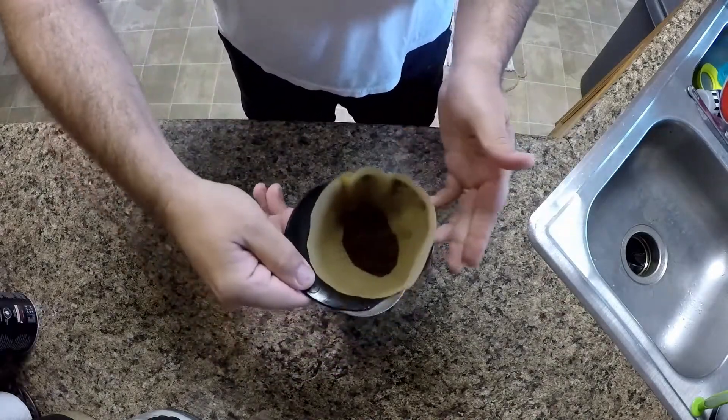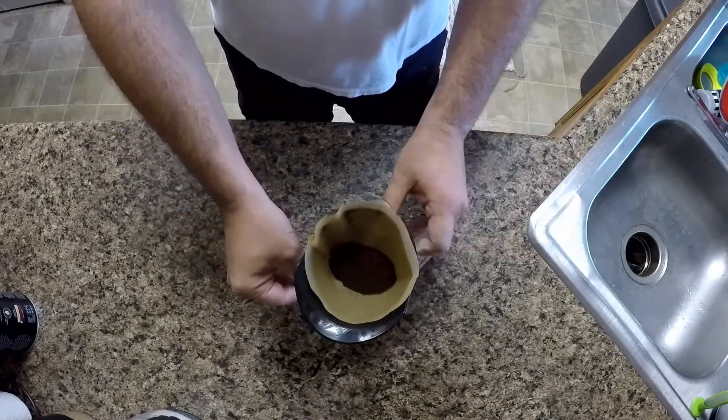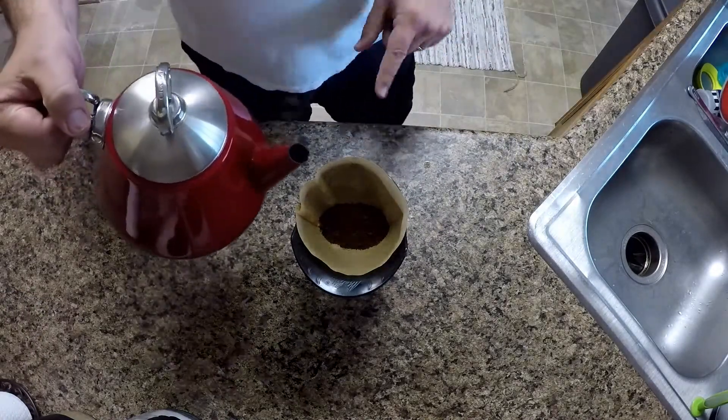Now with your shot glass located at the bottom of your cup, you will place the funnel on top and be sure to have the grounds as flat and level as possible.